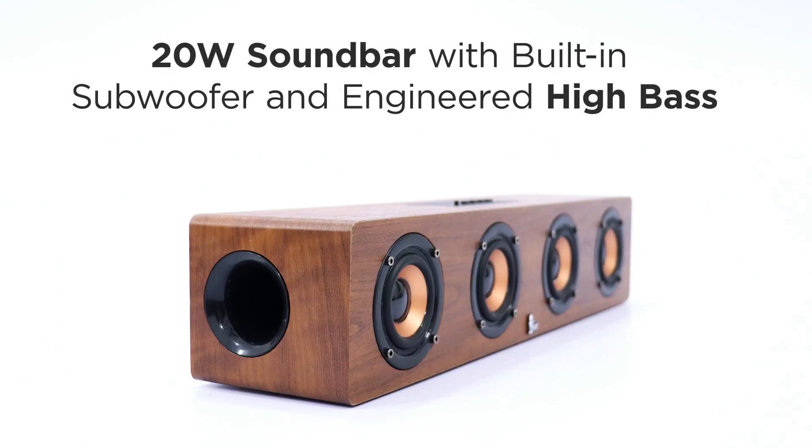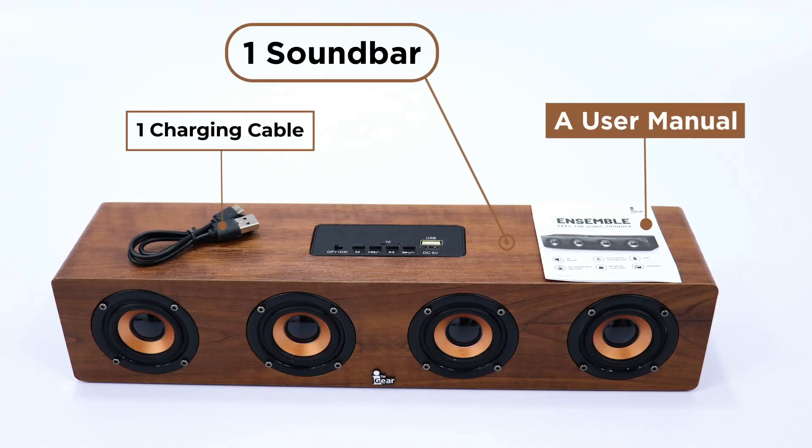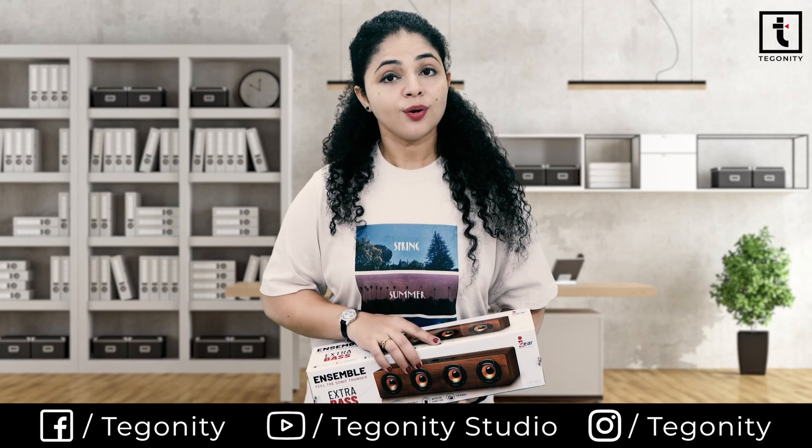It features a 20-watt soundbar with built-in subwoofer and engineered high bass. The package contains one soundbar, one charging cable, and a user manual. Bluetooth v5.0 helps connect with a wide variety of smartphones, handheld tablets, and iPads.